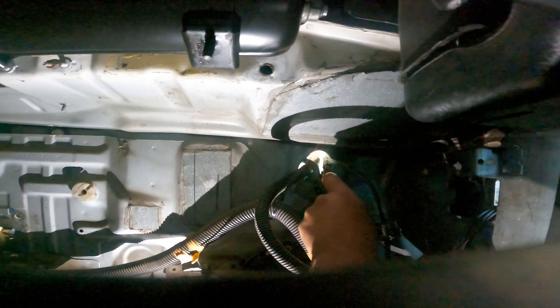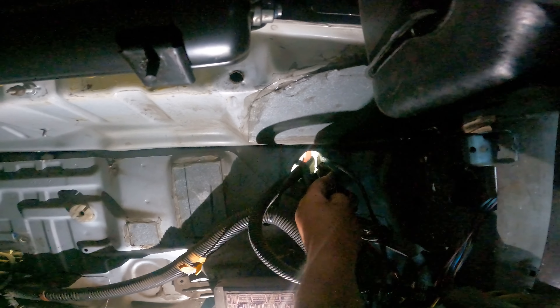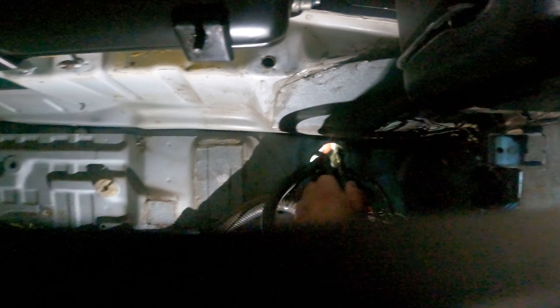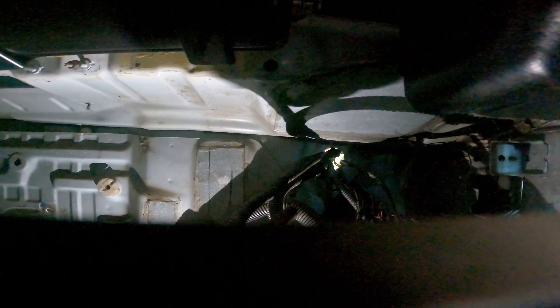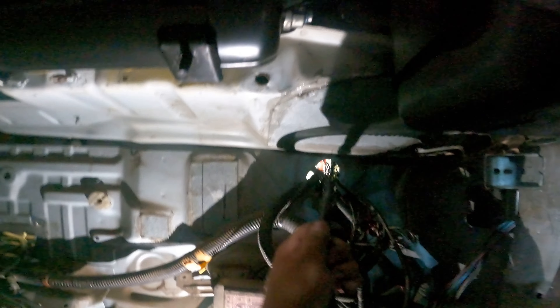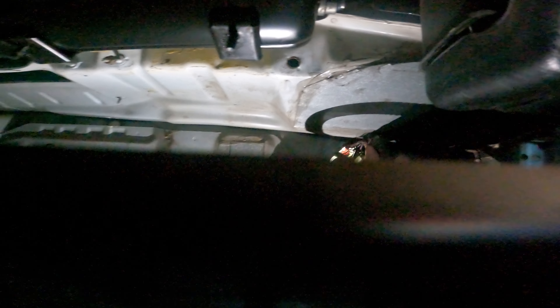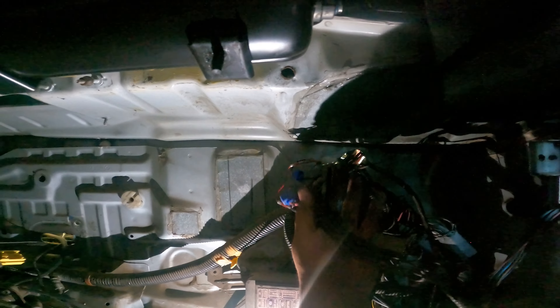Everything's all tied together. This piece here - I'm filming through my glove box. But anyways, this here is what I need to pull for the headlight harness. There we go. Who knows what the heck is connected to this on this end. Now I got to feed all this stuff in.